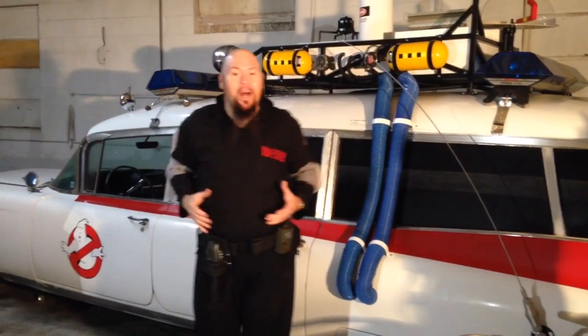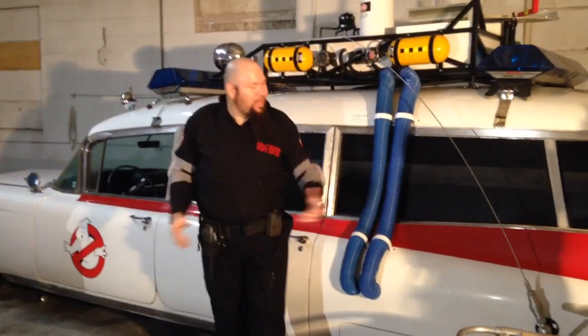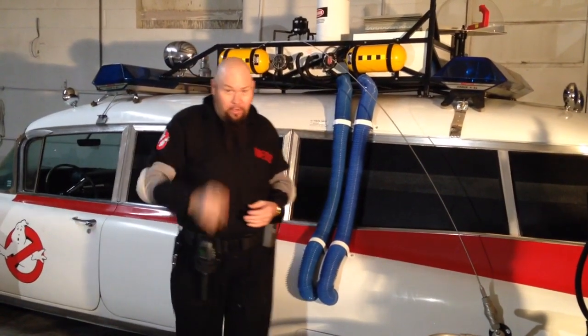Hey Ghostbuster fans, I'm Video Bob and this is Bob from Prop Shop and I'm standing here with the Ecto-1. I want to show you something really cool.